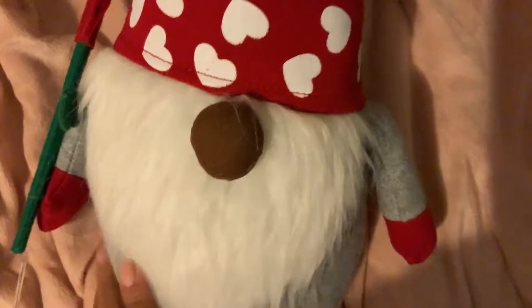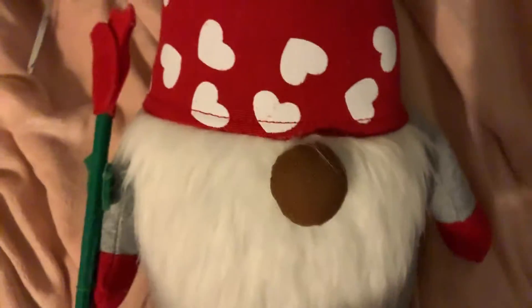He's gray with red mittens and he's holding — I don't know what type of flower that is, maybe a rose made out of felt with the stem and two leaves on each side, with a red hat and white hearts painted on his hat. He has a brown nose, a dark brown nose. So yes, this is my gnome.